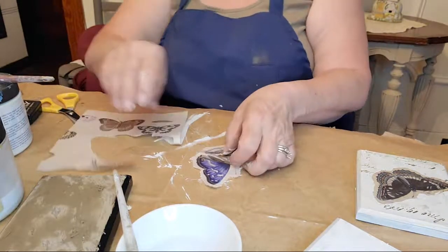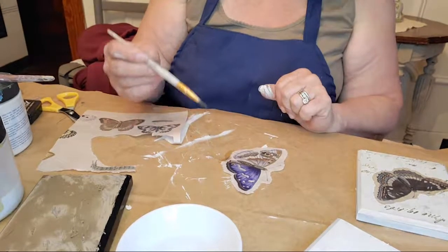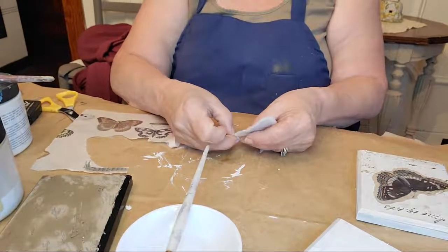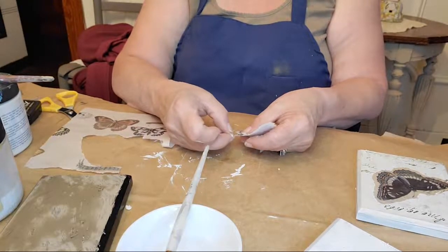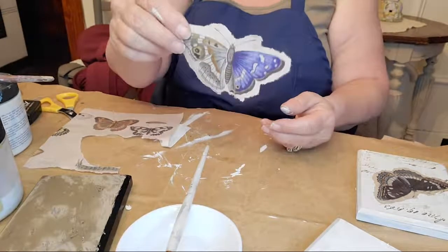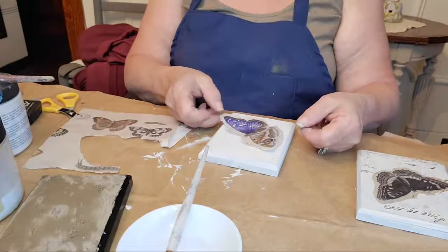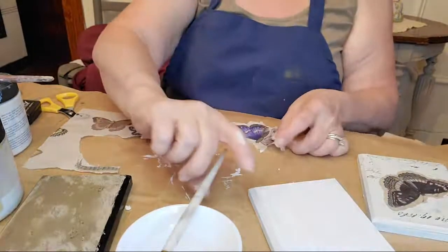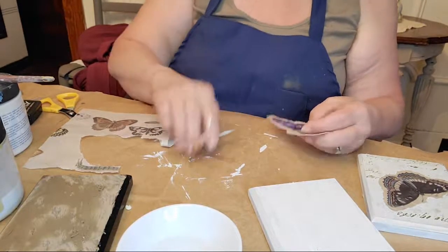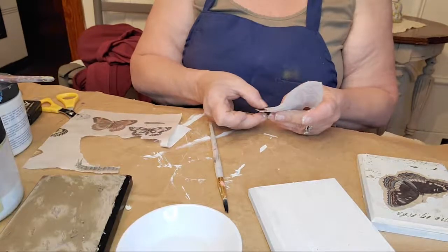It allows you to get kind of close but still have that organic edge to it. You want to be careful not to get too close — water on paper has legs and travels really fast, so you want to get it up into your image. This butterfly might be a little big but I think we can make it work — I just love that blue.